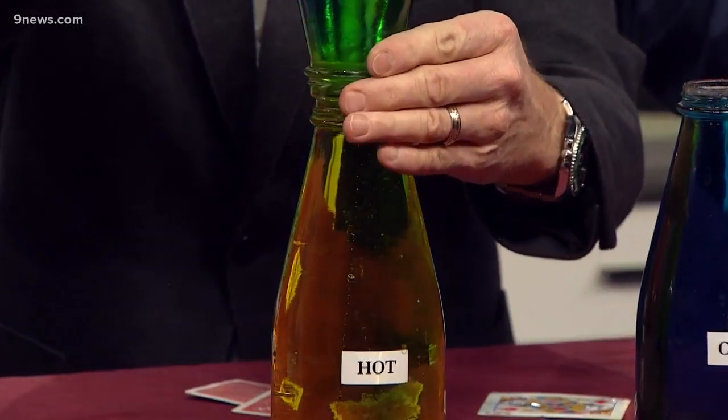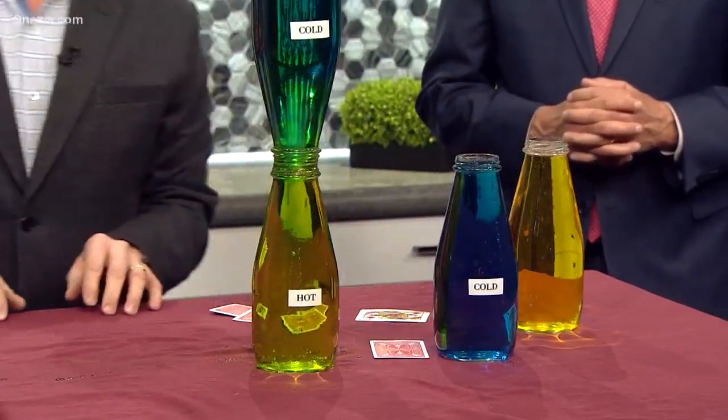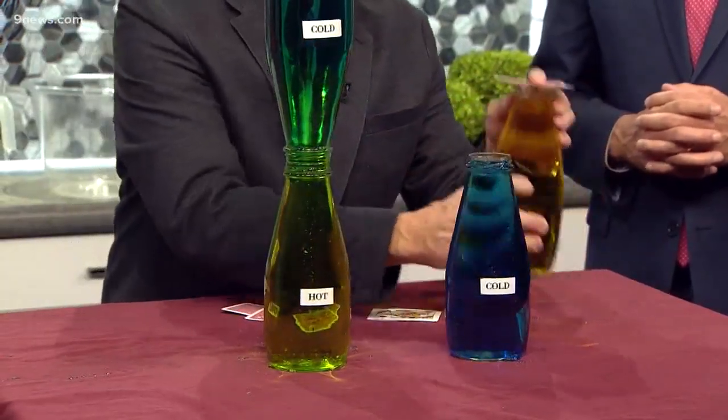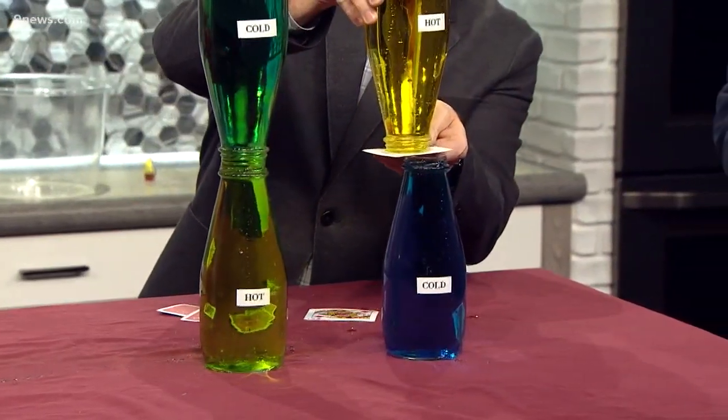So there is our cold. Look at the mixing that you start to get. So the blue mixes there, and you start to get that mixing up and down. You can kind of start to see it here against the white — the green in the middle. But watch what happens here as we turn this upside down. We're going to keep the hot on the top.